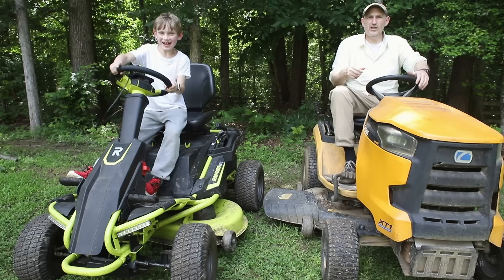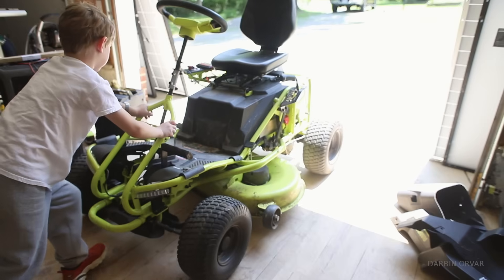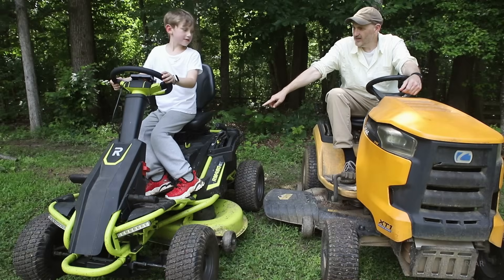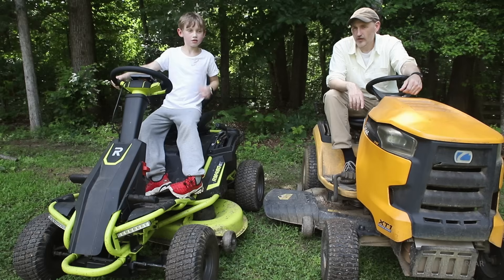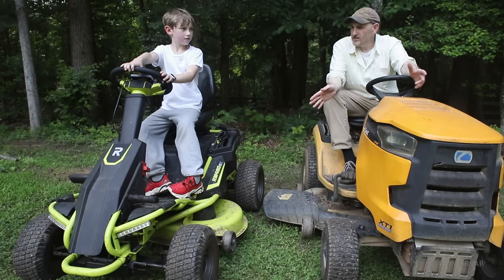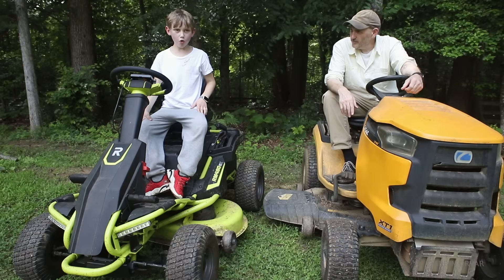Welcome to our tractor video. We got this tractor from a really considerate neighbor who thought we might be able to improve it because it was dead. We couldn't get it to work — the batteries were dead — so we thought it would just be a quick battery change, but it wasn't. It was more.